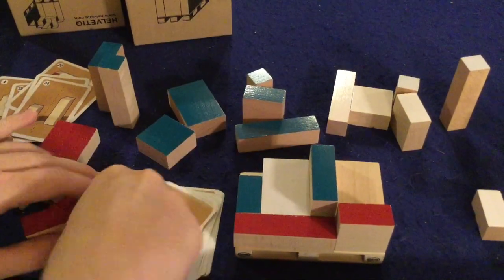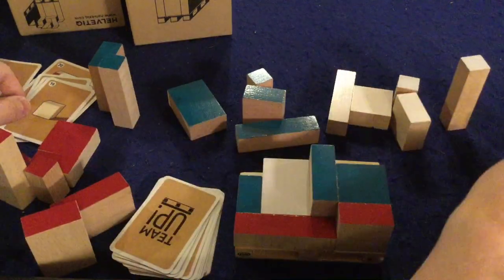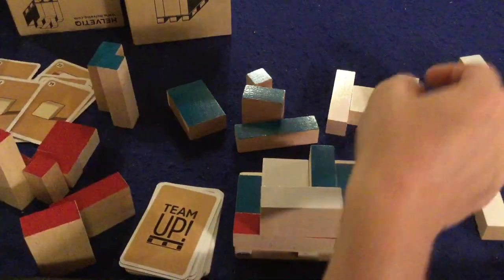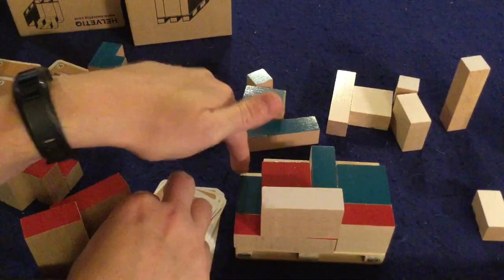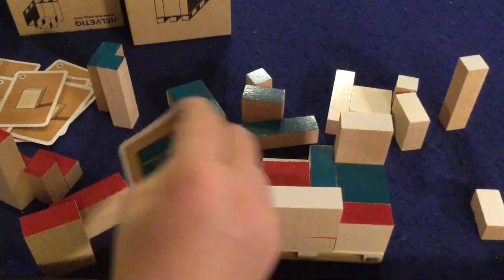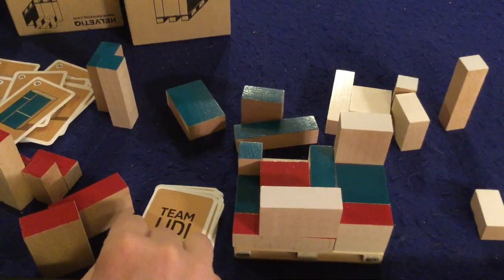Next card is a square — not ideal but we'll put it here. We should probably stop using so many blues. A rectangle goes out right there, looking good. A red square goes right there. We really need something to finish that row — any rectangle we want. We'll use white there and then any blue, and we have successfully completed that row — five points!